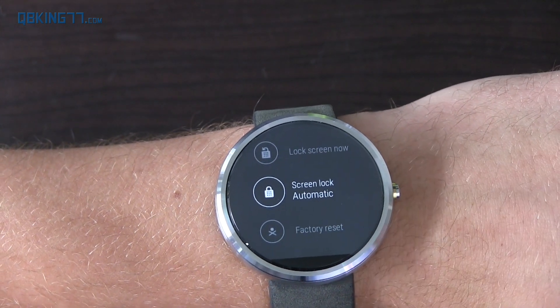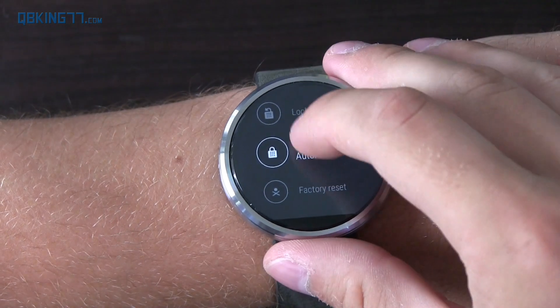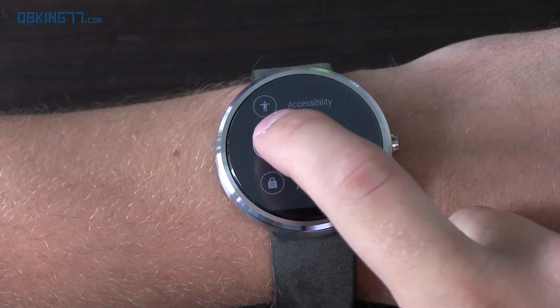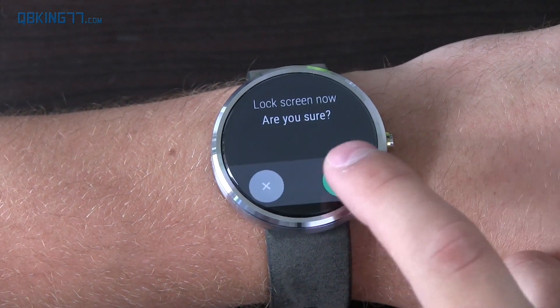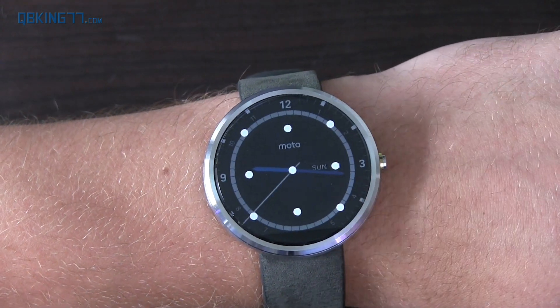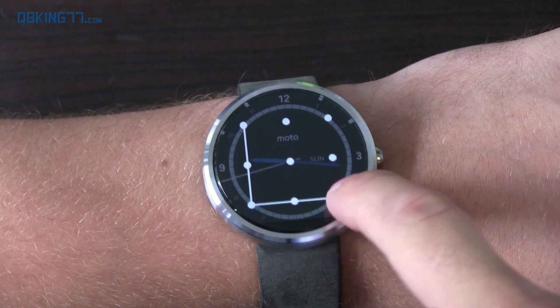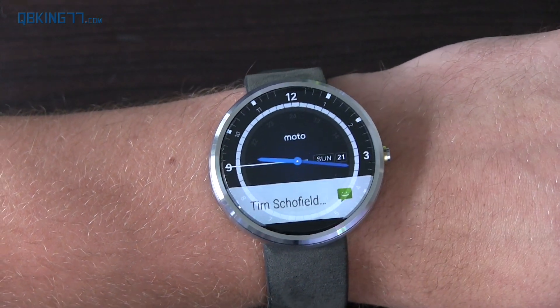There's another option with automatic screen lock — it will recognize if you take off your watch and lock the screen. You can actually set up a pattern. If I hit 'lock screen now,' it's going to lock my watch. If I want to open it up, you can see the clock in the background but you have a pattern unlock — just like on your phone, you swipe through and unlock your watch.